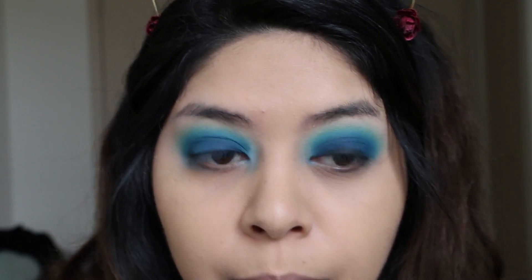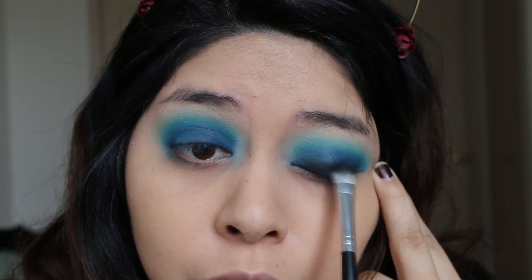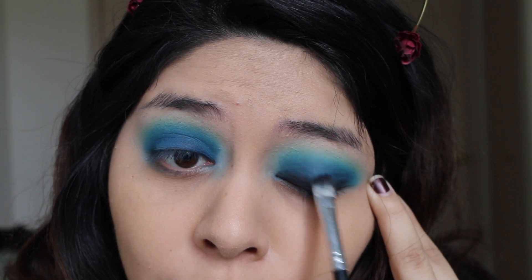Now to deepen up this look even more, I'm going to be adding some black super close to my lash line and I'm kind of just going to smoke it upward.